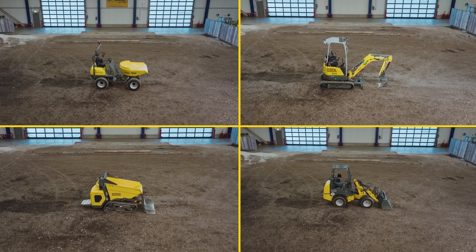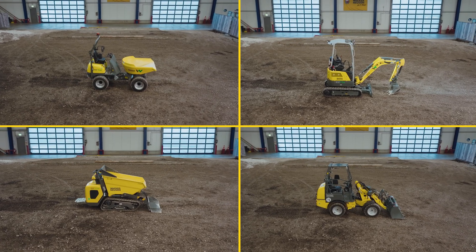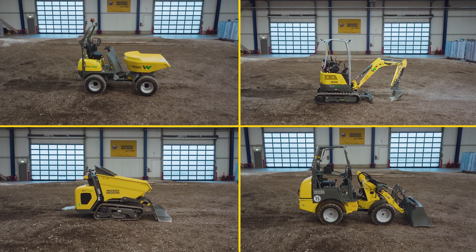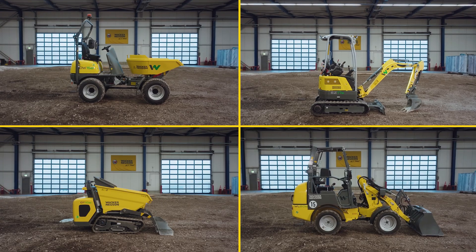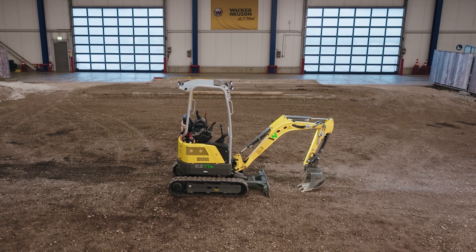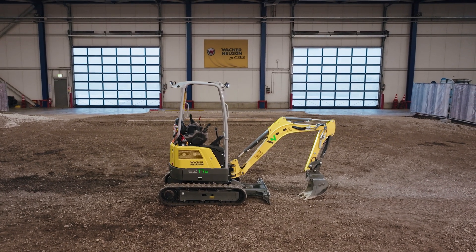The zero-emission products from Wacker Neuson allow you to operate without direct emissions, with minimal noise level and maximum efficiency. Here we introduce you to some special features regarding the operation of the electric machines. The all-electric EZ17A Mini Excavator gives you the same performance as a conventional machine and is easy to operate.